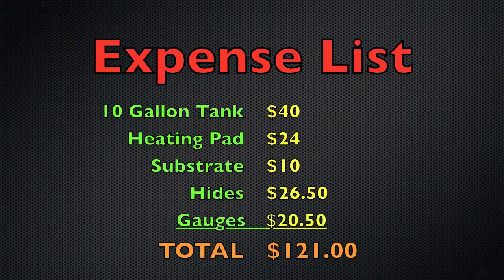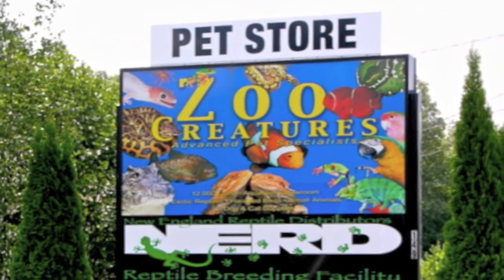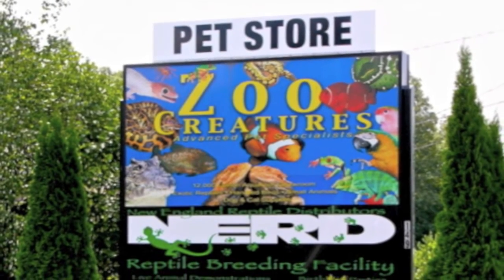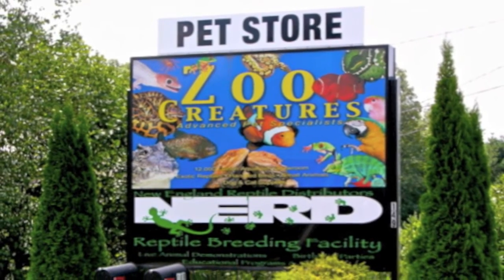Here is a breakdown of my expenses. I bought all supplies at PetSmart. They had good prices and a decent selection of products. However, I do not recommend purchasing a reptile from a large chain pet store like PetSmart or Petco. I always buy a quality animal from a specialty pet shop, a breeder, or at a reptile expo. I bought my corn snake at Zoo Creatures in Plastown, New Hampshire, which is also home to the New England Reptile Distributors, also commonly known as NERD.